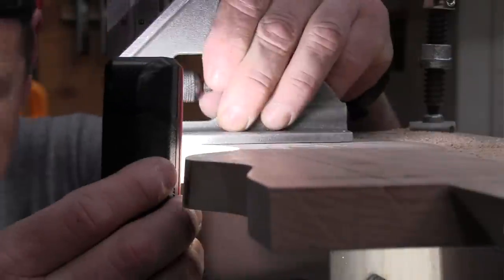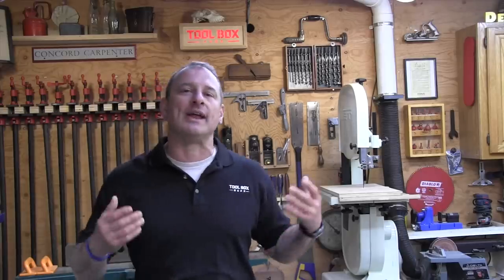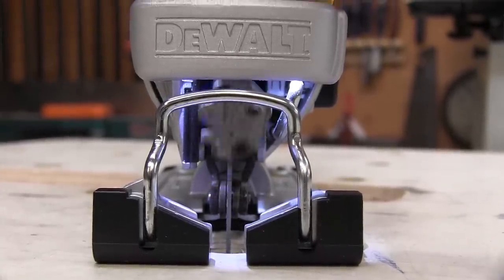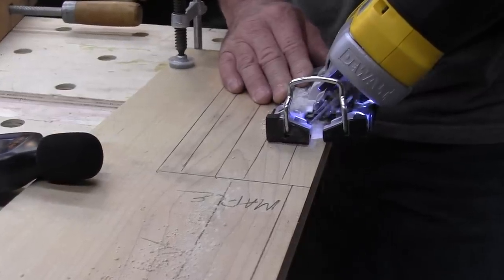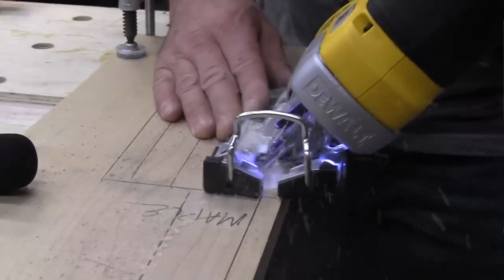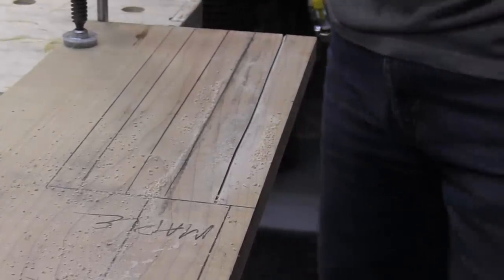All jigsaws employ some sort of counterbalance system built in to reduce the up-and-down shaking created by the reciprocating plunger and blade. DeWalt updated the saw's counterbalance system and it's noticeable. The older saw had a much longer Scotch yoke reciprocation motion mechanism and that resulted in more vibration. A Scotch yoke basically converts the linear motion of a slider into a rotational motion, which causes that vertical blade movement. So less vibration is going to translate into more accuracy — you can just guide that blade right along.